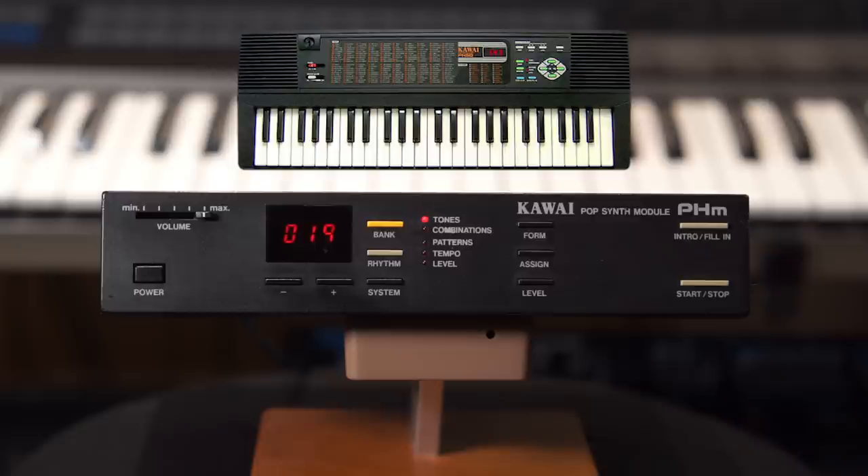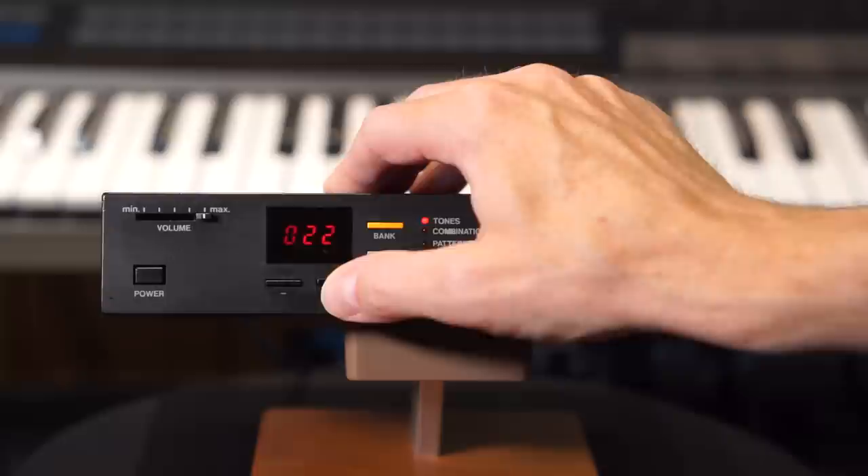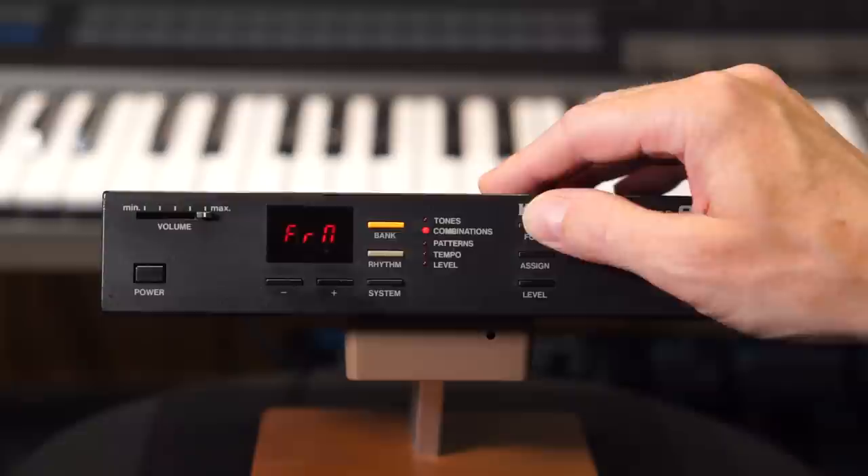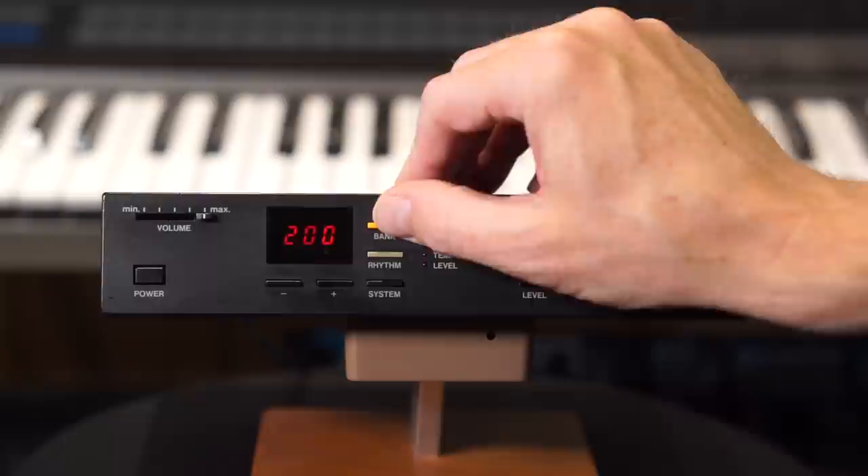I'll play you some of them in a moment. There are 200 tones, 200 preset sounds in this module, and you can just step right through them if you want to and play them from the keyboard. You can also combine tones into combinations of up to four different tones, so you can do some variation with this module.